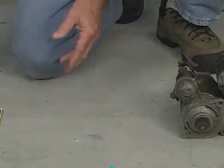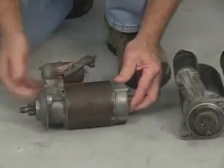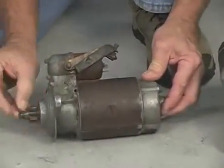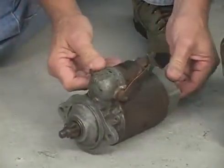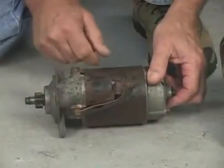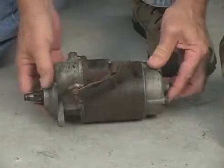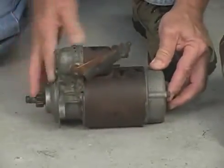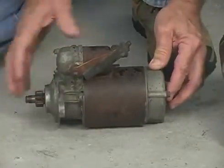Volkswagen themselves made a starter similar to that — also self-supporting — but it does have a little bit of a shaft on the end of it. You might have one of these on your car. It's a little bit different; you can see the solenoid looks a little different — it's a little shorter and smaller. There are not a whole lot of those starters around, and when you go to replace your starter you probably won't get one like this, but it doesn't matter — the others will replace it.